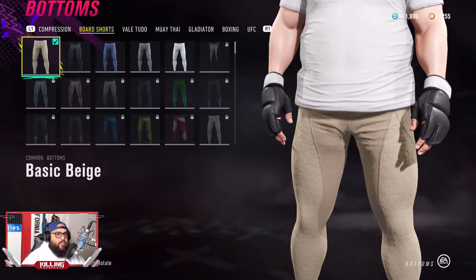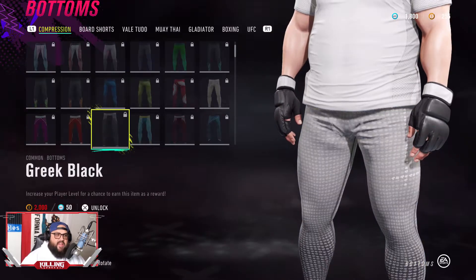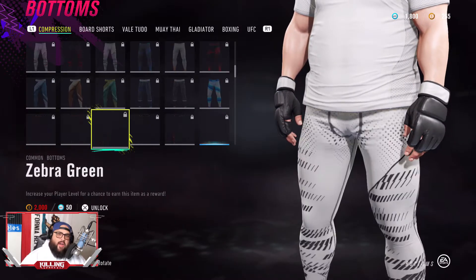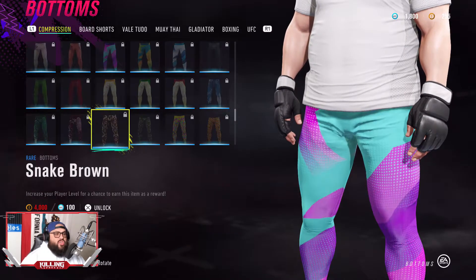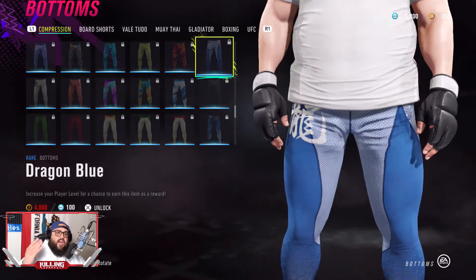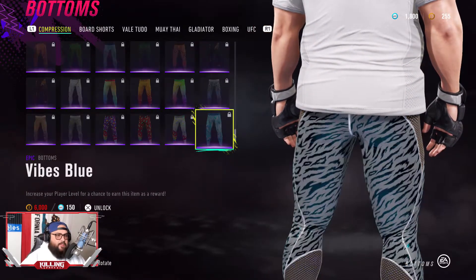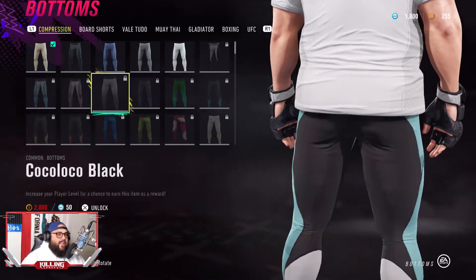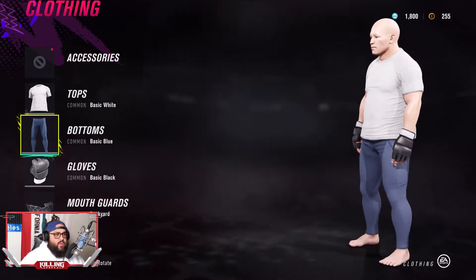You can also go with the board shorts or you can go with the regular compression pants. There is no other blue color that looks as good as the basic blue. You can try this one for example, but it's 100% up to you. I went with the basic blue at the end of the day and it looked amazing.